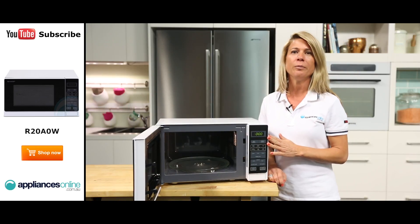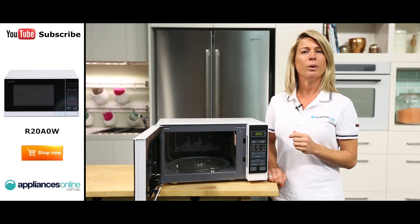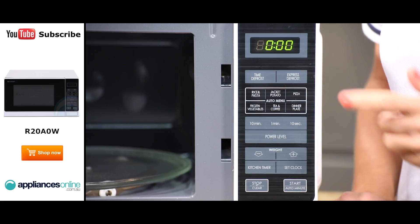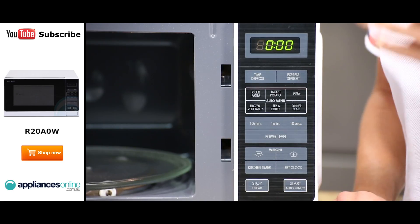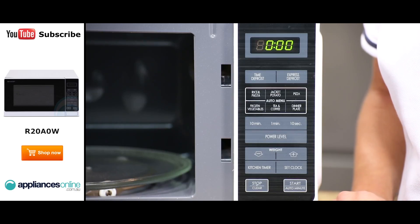Now as we look at the control panel over here, we have various cooking and heating functions. You can choose from 11 power levels and 6 auto menu functions. There is also an express defrost function, meaning you no longer have to sit your frozen foods on your bench top for hours waiting for it to thaw out.